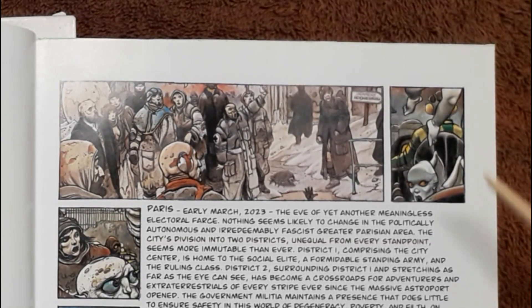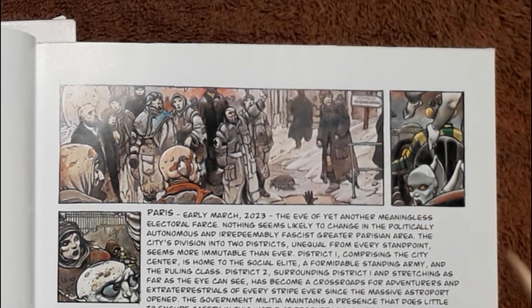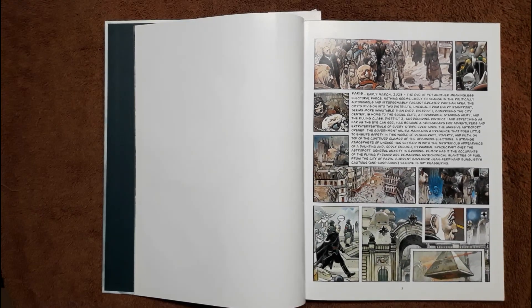I'm really digging the art. Look at all these characters — we're in the slums, kind of like the ghetto of Parisian country at this point. This is the governor of Bulgaria.